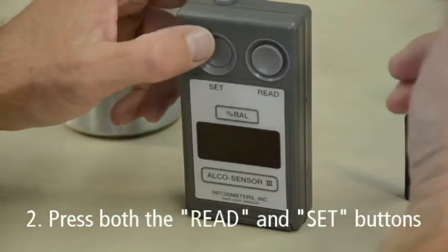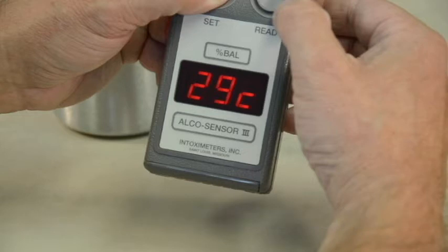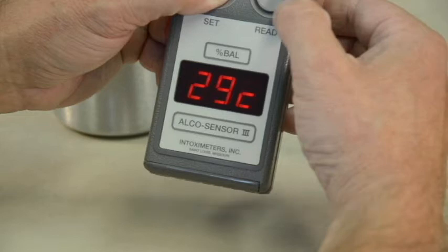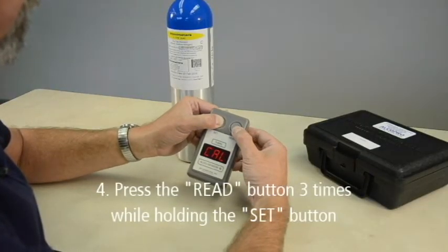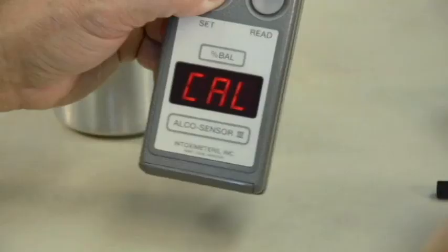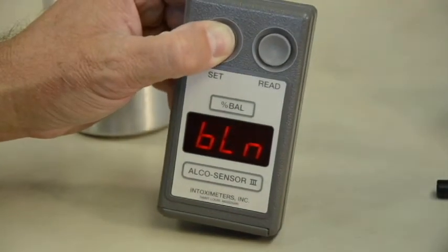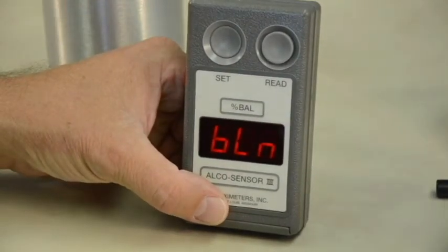Check the temperature of the instrument by simultaneously pressing both the read and set buttons. The temperature should read between 15 and 36 degrees Celsius. Now release the read button only. As soon as the temperature displays, press and release the read button 3 more times while holding the set button. You have only 2 seconds to perform this action. After pressing the read button 3 times, your device will briefly display C-A-L followed by B-L-N. At this time, release the set button. If the device does not display these prompts, you did not successfully complete pressing the read button 3 times within the 2 second time frame. In this case, you will need to go back and repeat Step 1.